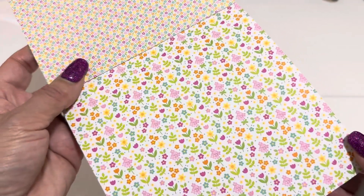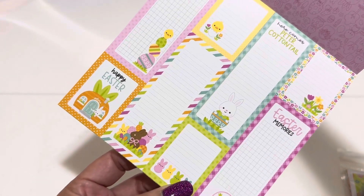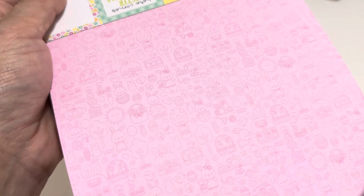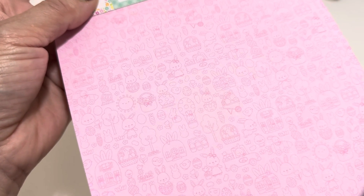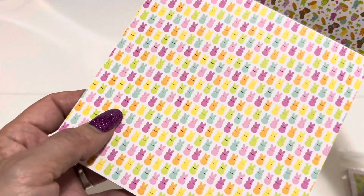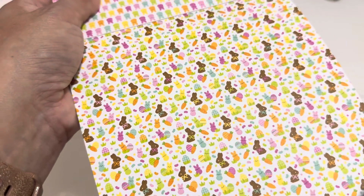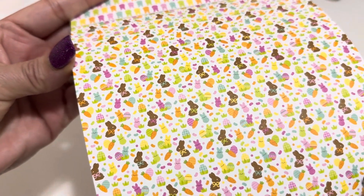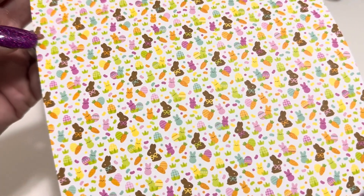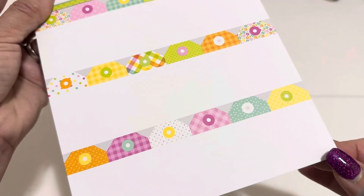So I ended up getting the Bunny Hop collection. I ended up getting the six by six paper pad because I absolutely love the smaller print. Let me flip through the pages. I'm late to the party because I'm getting this video out so late, and I know there are a lot of ladies who have already shared this collection. So we have this cute little town of little bunnies and there's a lot going on - you see a hot air balloon, little houses, little cars, even little carrot cars, and hopping bunnies. It's just so cute.